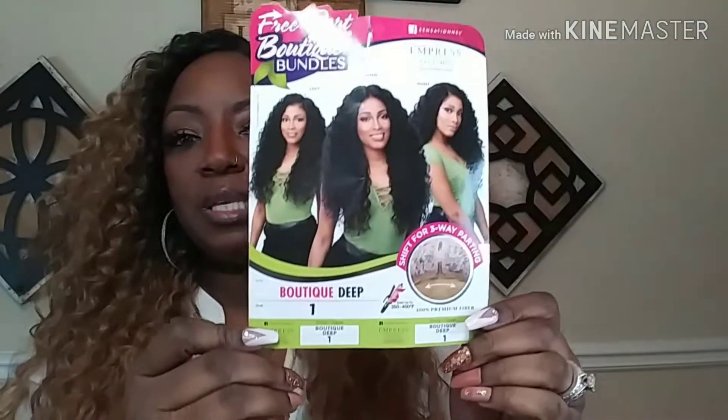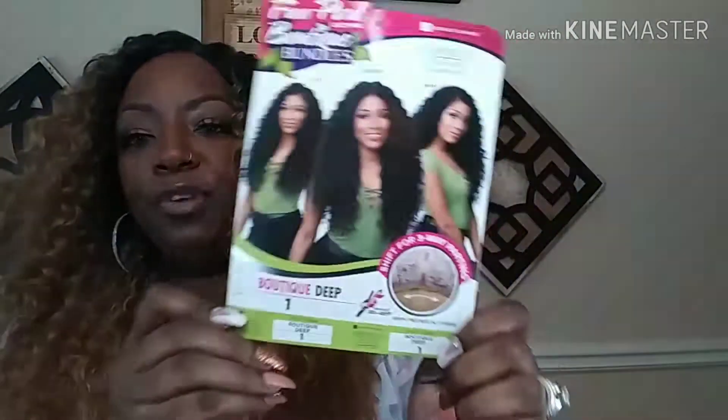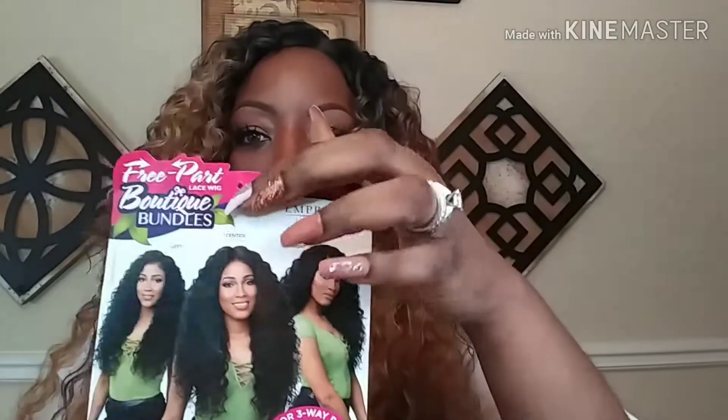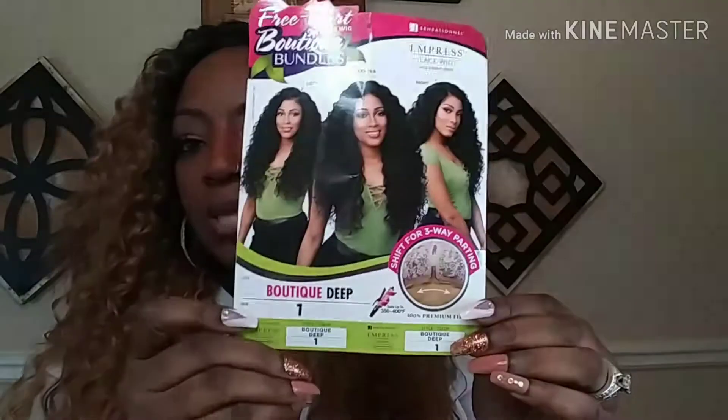This unit is from Empress — it's the Empress Sensational, and this is in Boutique Deep. I have her in color number one. She is heat-safe friendly up to 350 to 400 degrees, and she is a shifter part, which means you can wear her in the middle or on the left or the right side. I purchased this wig a while ago — I've had her for a while — but she's really pretty and comfortable, so I wanted to bring her to you guys today.